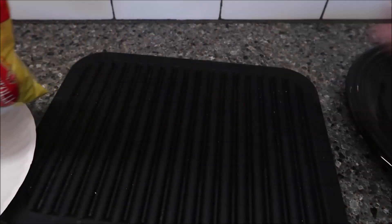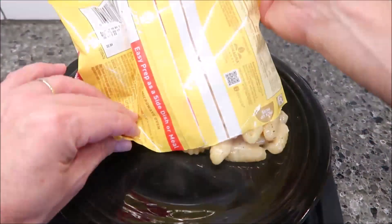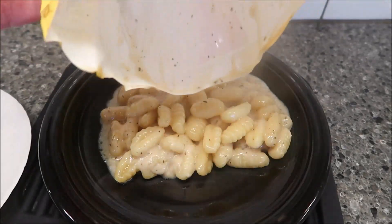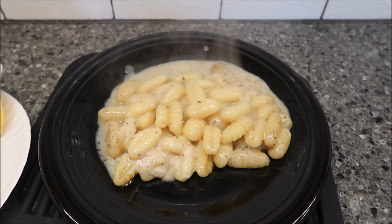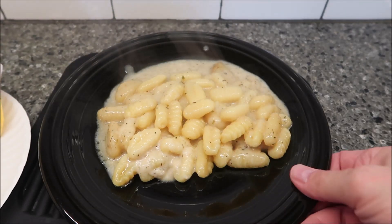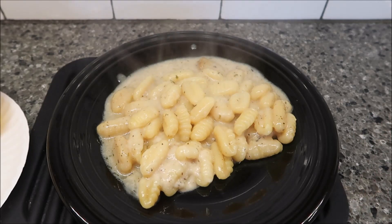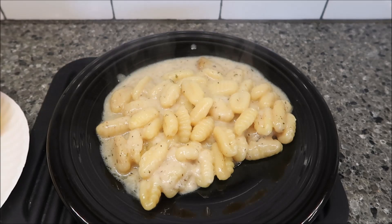I put it on a paper plate like I said, just in case it leaked or anything. Let's see what it looks like - yeah, you get quite a bit. I can tell you it smells like herbs, it really does. It smells like garlic and oregano and stuff like that. I haven't got a fork out yet - the shape of these is always kind of odd. I'm gonna let this cool off for a minute and I'll be back to try it out.